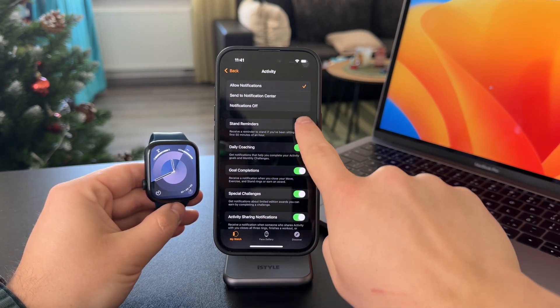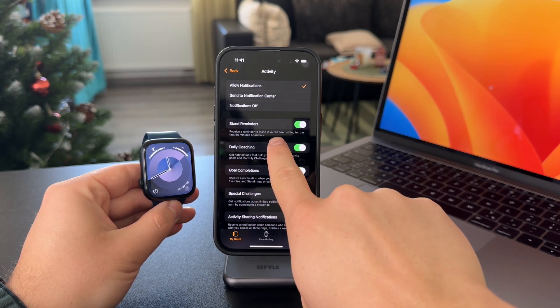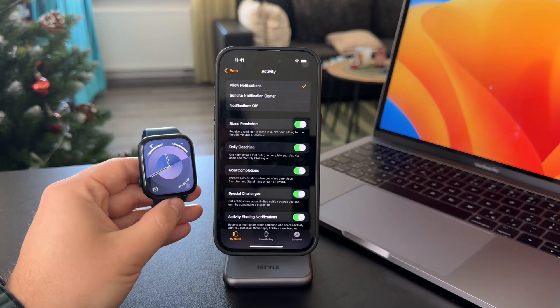When this toggle is turned on, you will receive a reminder to stand if you've been sitting for the first 50 minutes of an hour.